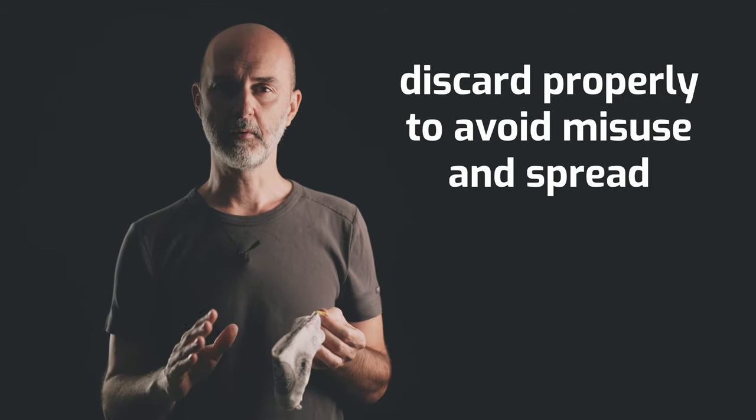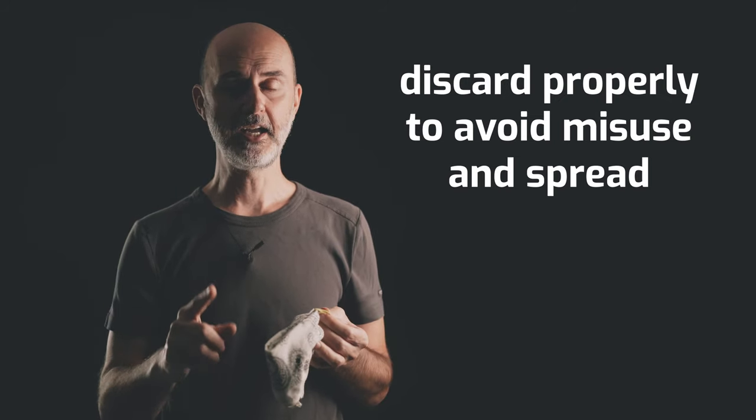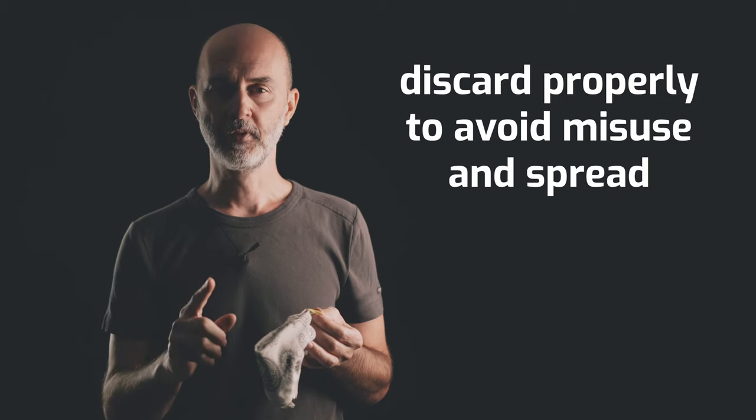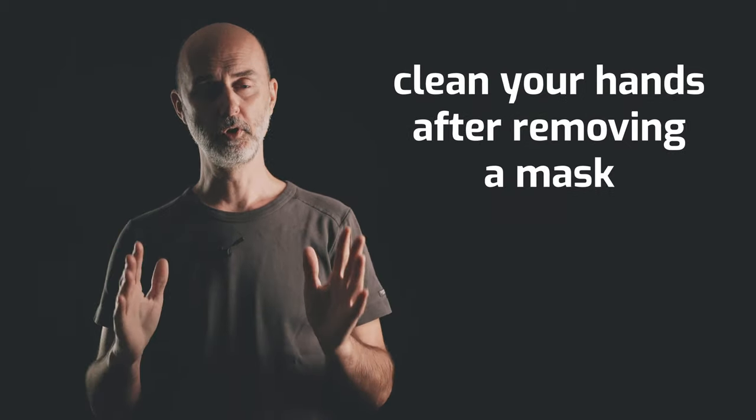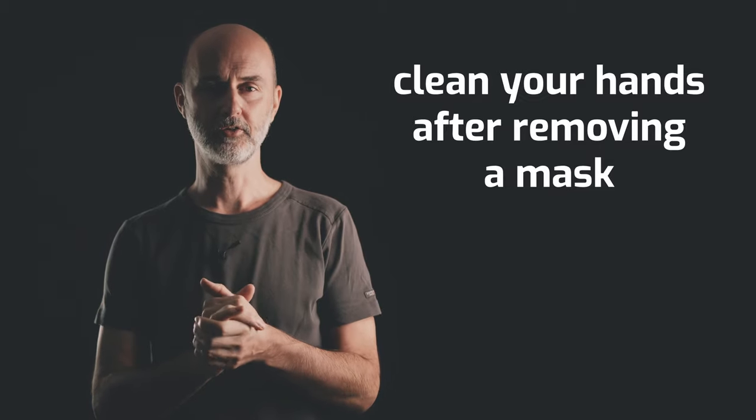In case you use a single-use mask, discard it immediately in a closed bin — you don't want kids to play doctor with it. And after removing the mask, clean your hands thoroughly.